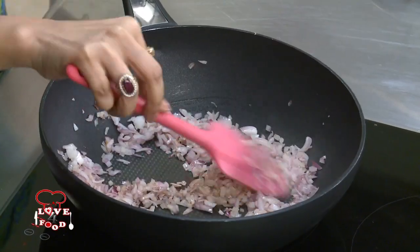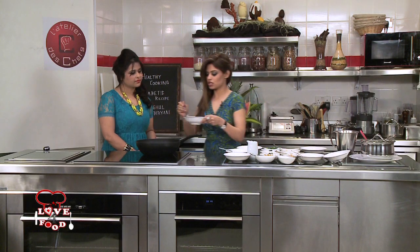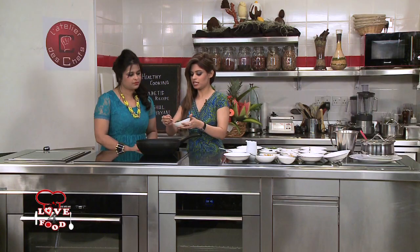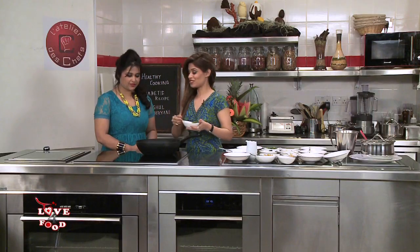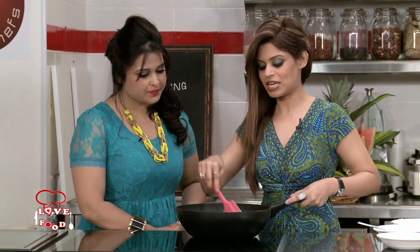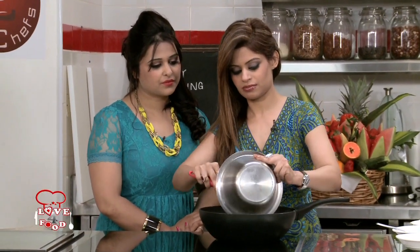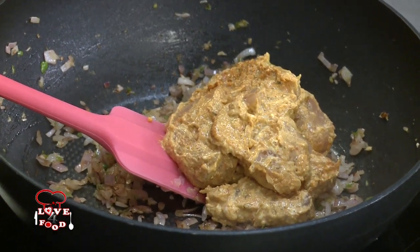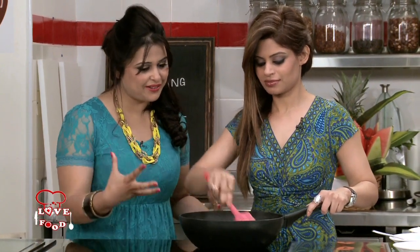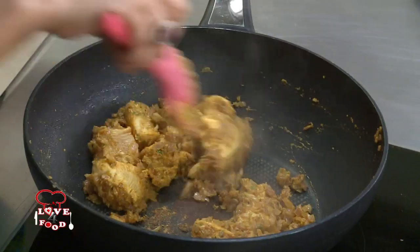The onion looks pretty done. Now we need to add a little bit of ginger garlic paste again, and some fresh chilli paste. I really enjoy fresh chilli paste — I've always noticed that about you, you've made a lot of green chilli paste as well. Sauté gently. Now the marinated chicken is going to go in. It has started leaving all its aroma — the best part about Indian cooking is the spices. They're all full of antioxidants and lots of health benefits. The chicken looks done.